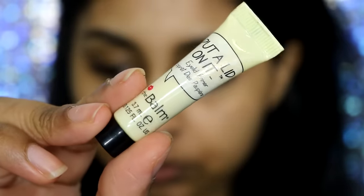Hi guys, so today I'm going to show you how to get this matte, kind of deserty warm makeup look.